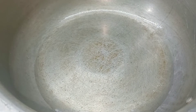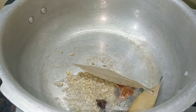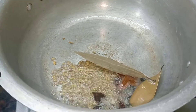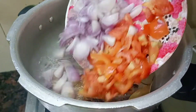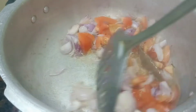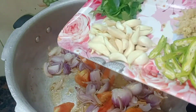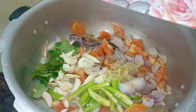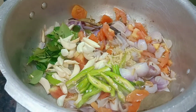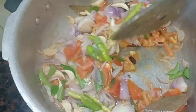We can add spices in the pan. Add 2 onions (vengayas) to the pan. Add the rice and mix it in.